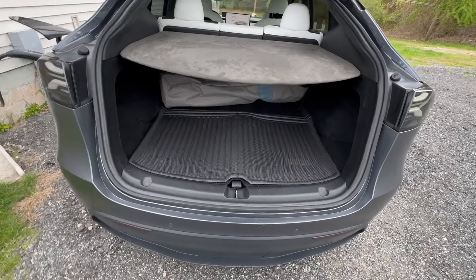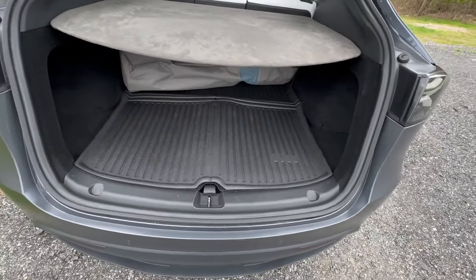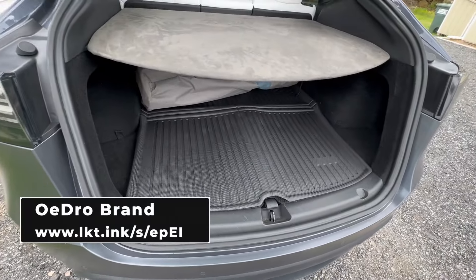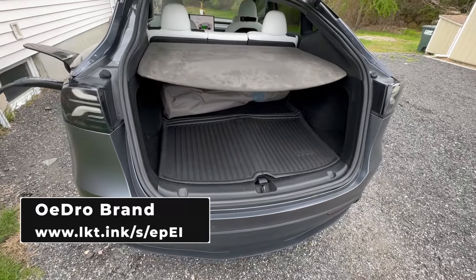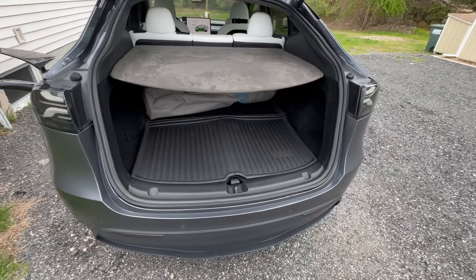Go ahead and pick up a pair. Go to the link in my description or what you see on screen right here — this will take you over to Amazon. Pick up a pair of these. Super affordable, very nice. You'll like them. Until next time.